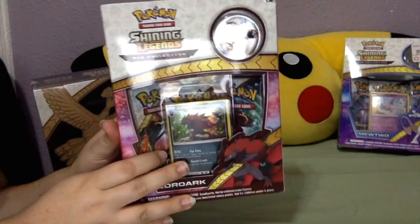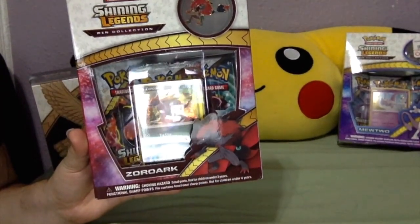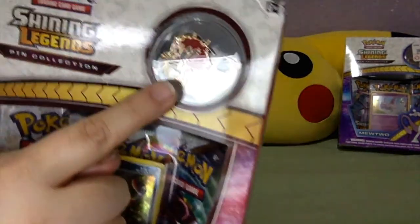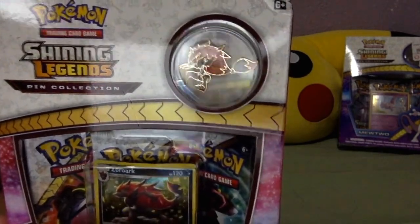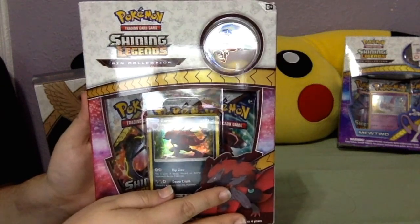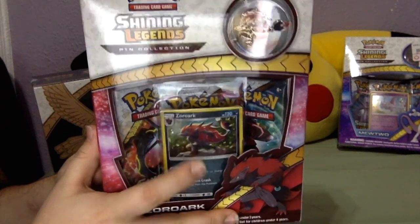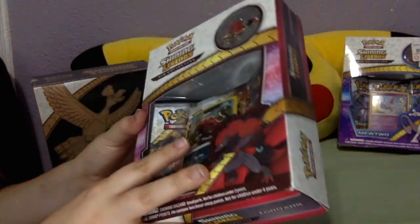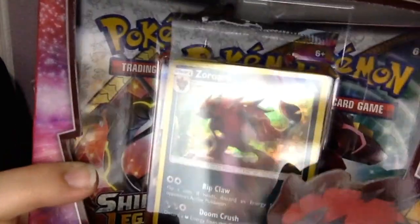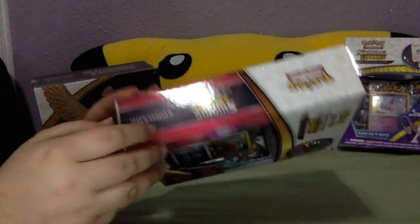It comes with three Shining Legends packs and a Zorark pin. It's not doing great with the glare, but once we open it we will show you. It also has a really nice foil promo card that looks just great.